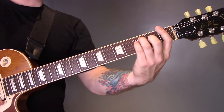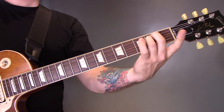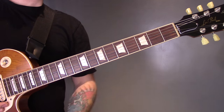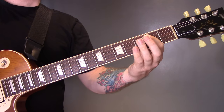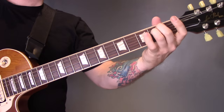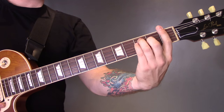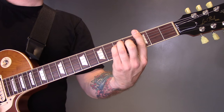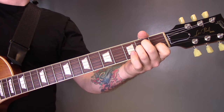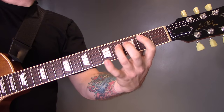Then we have a new chord progression which is F. We've got two things here: the power chords and the clean chords as well. Then regular bar chords: F, E minor, F, G. Then we're back into the B minor, A minor, B minor, A minor, G chord progression with those distorted power chords over the top.